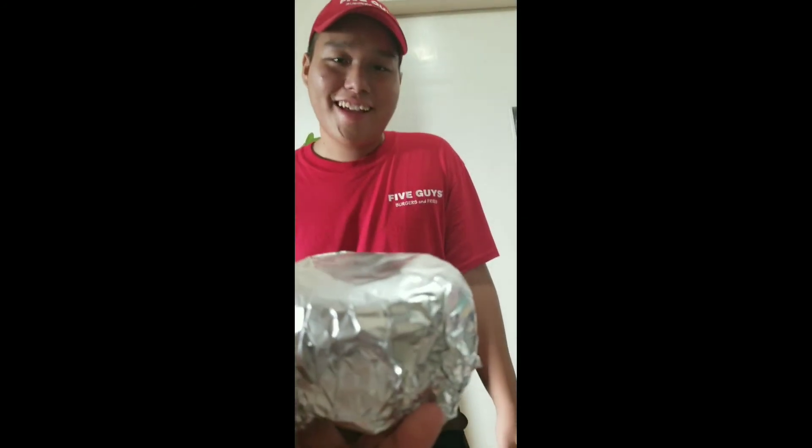Thank you so much for the Five Guys burger sir, I will eat it later. Thank you bro, thank you.